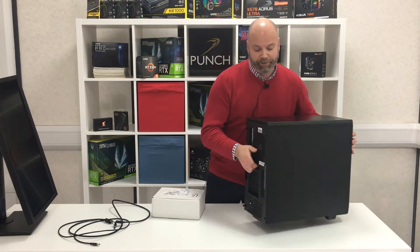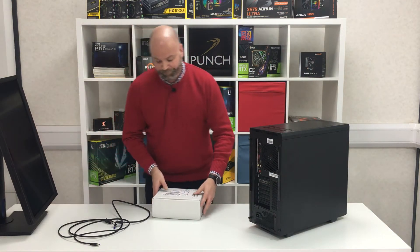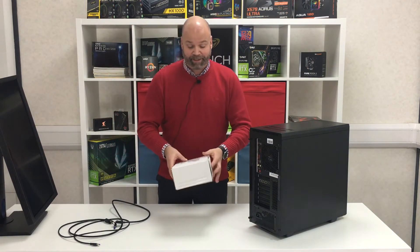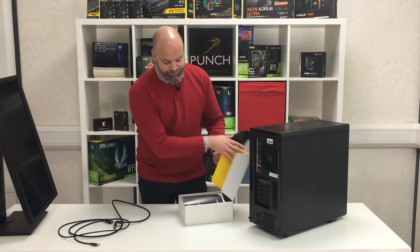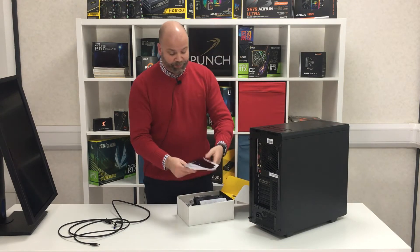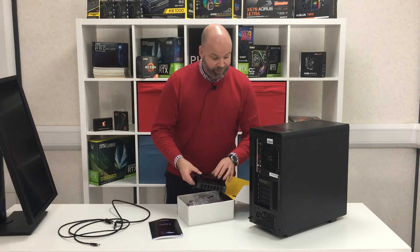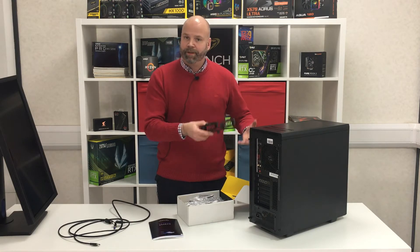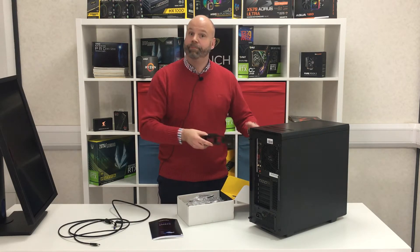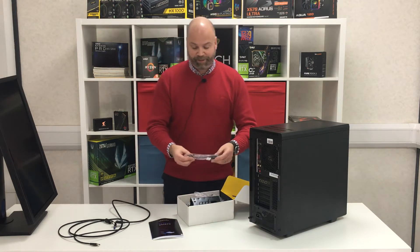So you get your PC out of the box, you have your monitor, and our custom-built PCs come with an extra accessories box. In there we'll provide you with the manuals and the documentation. There could often be parts like this — this is an extra drive caddy that wasn't necessarily needed for this build, but we provide them for future upgrades that you can undertake.